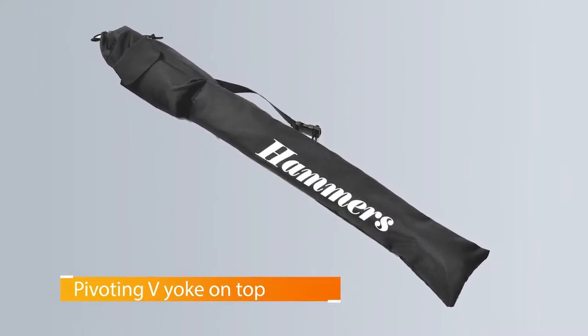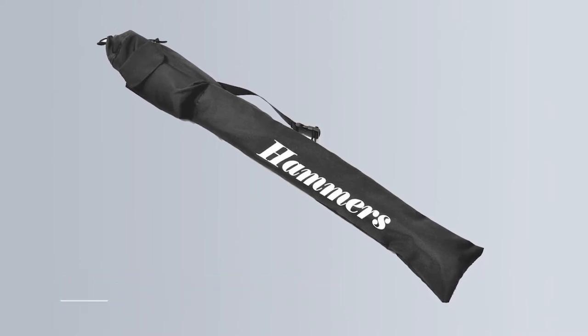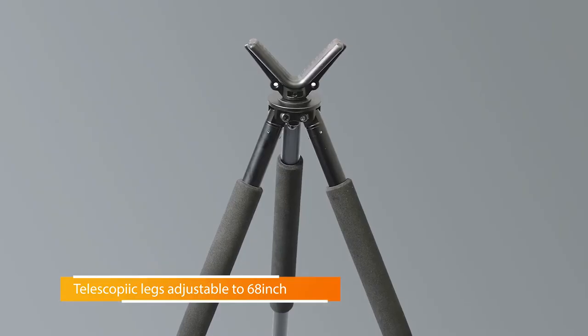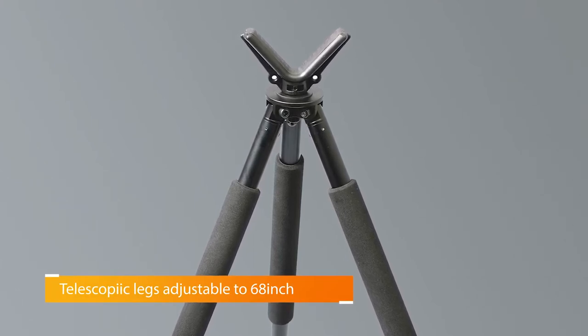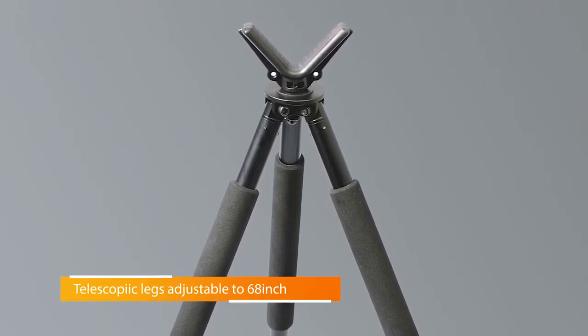However, each tip is covered by a removable rubber cap that keeps the tripod planted on cement, wood, or slippery surfaces. The Hammers tripod also features a V-yoke that pivots freely and allows the weapon to rotate in a complete circle.